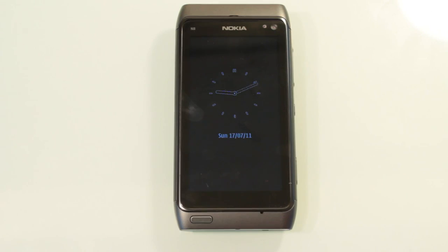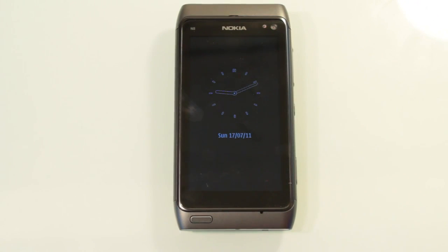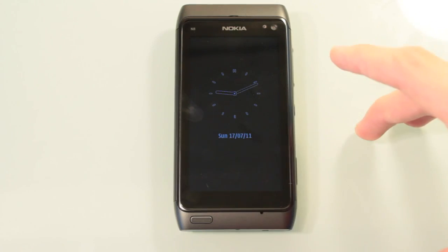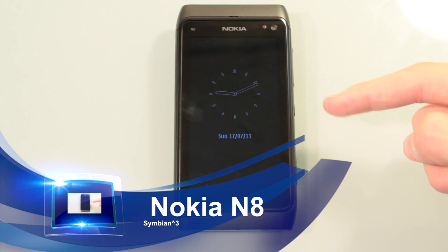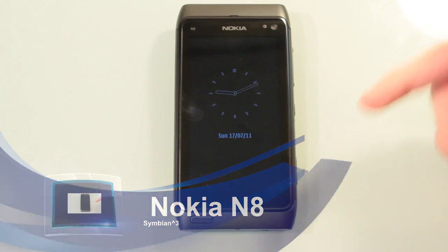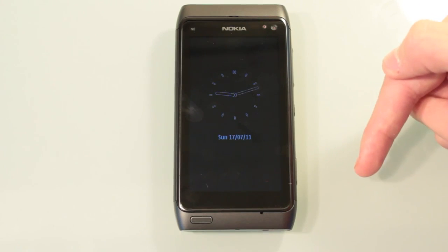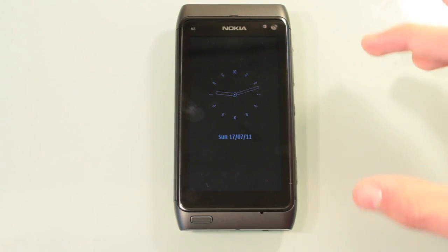In this review we won't be going too much into the hardware and software because it's running Symbian 3 and it's Nokia. As you can imagine, you're going to get great hardware, and the software with Symbian 3 is not great at all. However, if you do want to see a full tour on both hardware and software, there will be a link in the description to the written review, where you'll find detailed separate videos. So getting on with the actual review, we're going to just briefly go over the hardware.